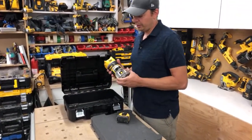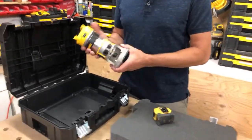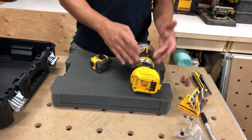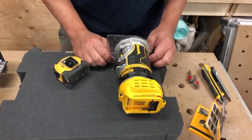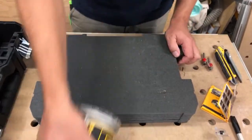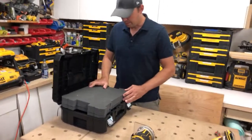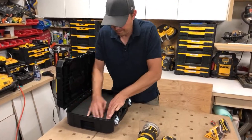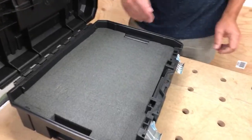One thing to think about: make sure your router is in a consistent position before you trace it, because once you cut the foam, it always has to go back in the same spot. The easiest thing is to zero it right out to the main base, keeping it as compact as possible. This is a DeWalt foam insert you can buy online — all links are down below. You just slide them in and they fit really nice and snug.